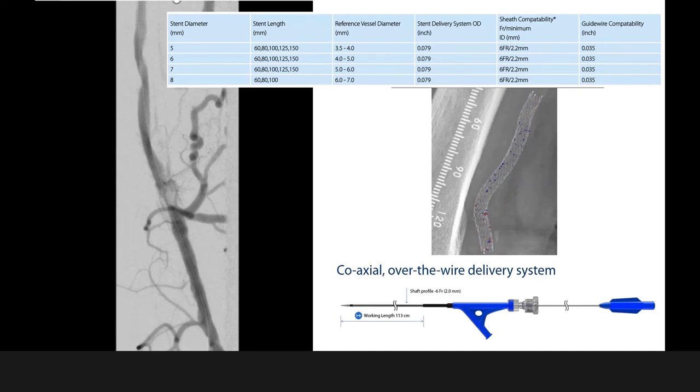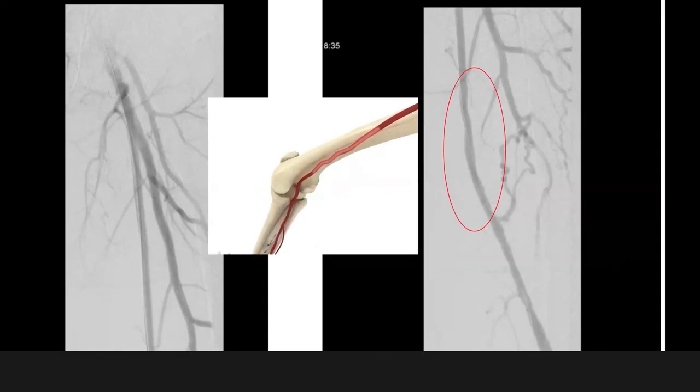We decided to use a 6x150 Biomimic stent, two of them, to recanalize the SFA. This is the final outcome after stent implantation. The compliance of the vessel is different than with other stents because of this helical shape of the stent structure.